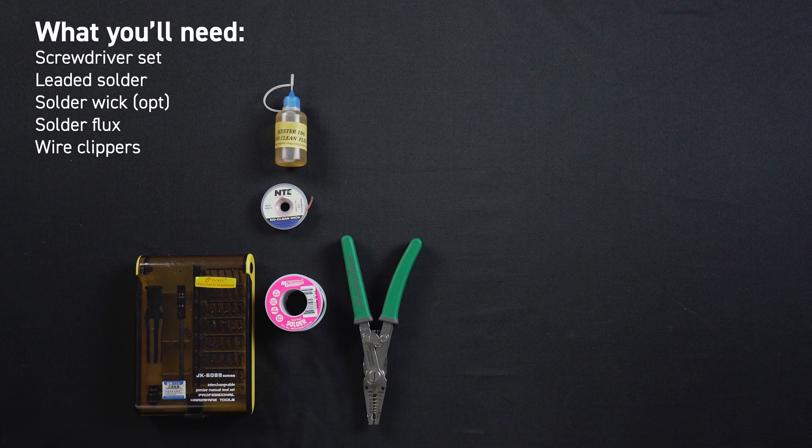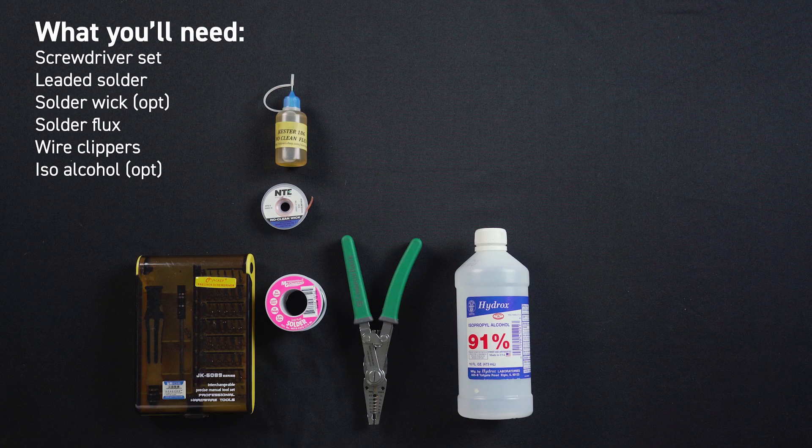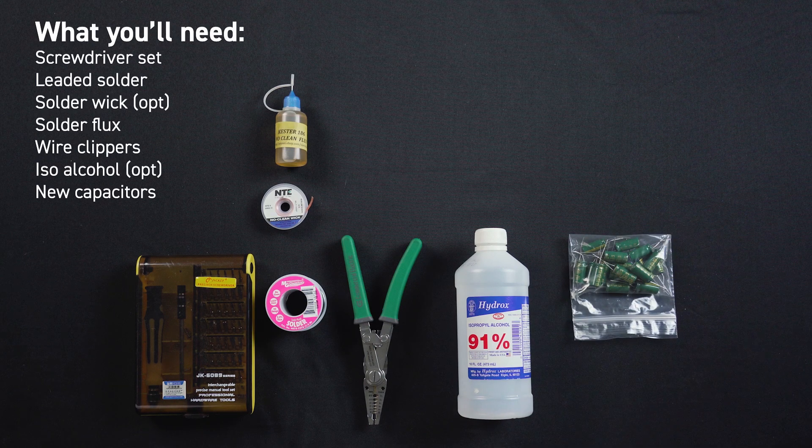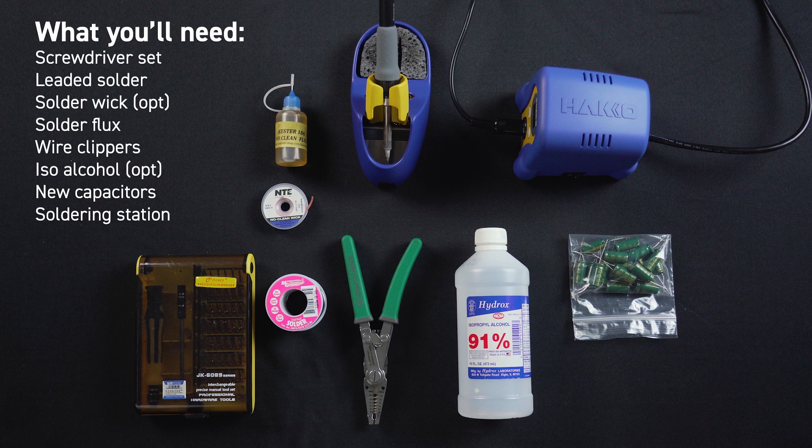After that you'll want some wire cutters — I've only got the ones on my wire strippers but there are better options out there. Another optional item: some isopropyl alcohol and Q-tips to clean off parts of the board. You'll also need replacement capacitors; I got mine off eBay. The brand shouldn't matter — I'm using Sanyo 3300 microfarad caps rated at 6.3 volts. Last thing you'll need is a good soldering station. I do not recommend the $15 bargain bin soldering iron from your local craft store — I'm using a Hakko FX888D. Links to each of these products are down below.